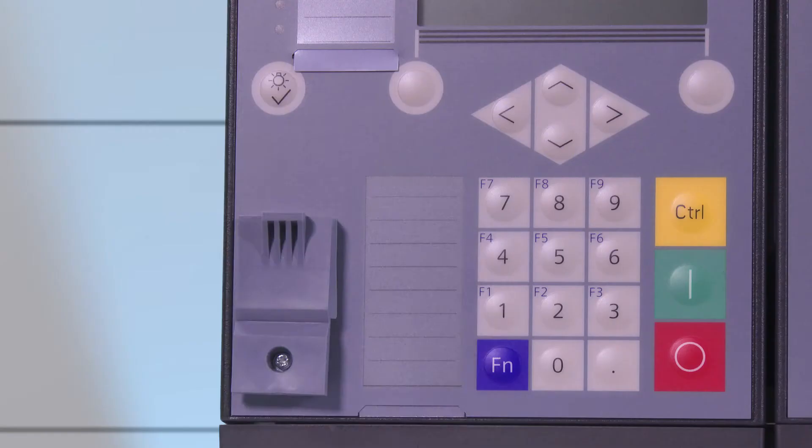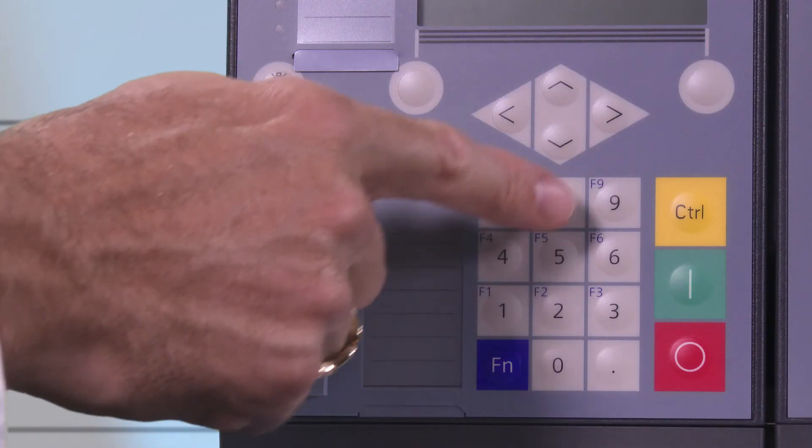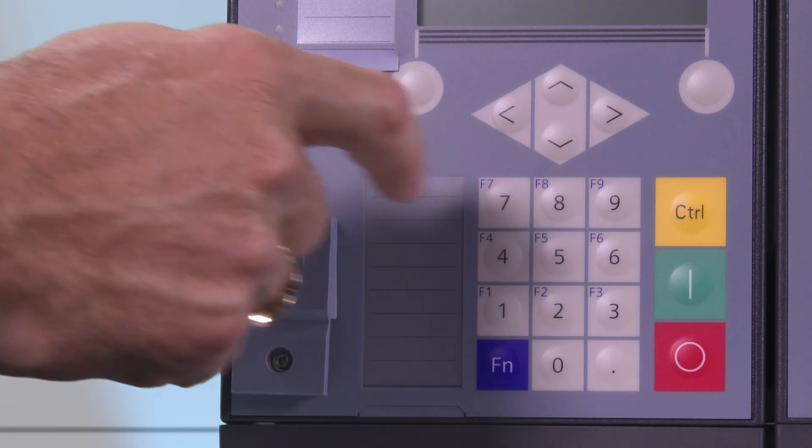The function keys F1 to F9 are used for actions that were pre-configured with the Dixie 5 configuration software, which enables you to perform actions that need to be carried out regularly much faster.